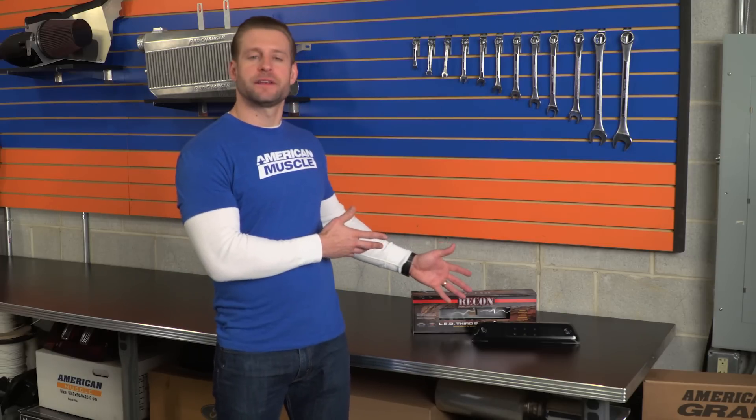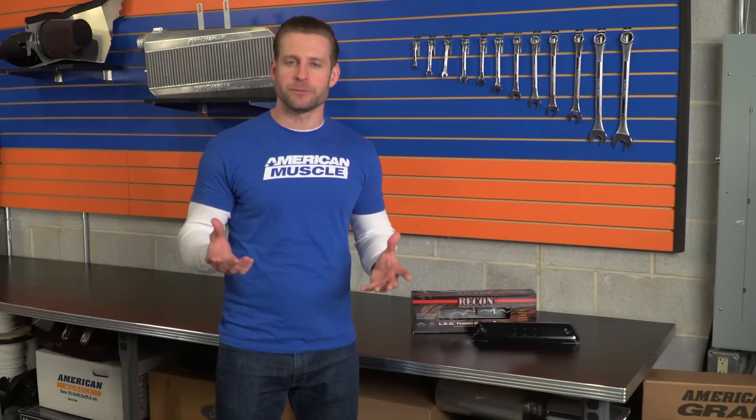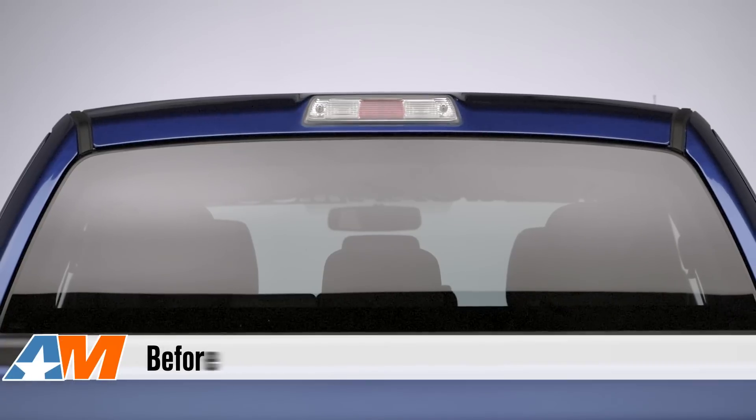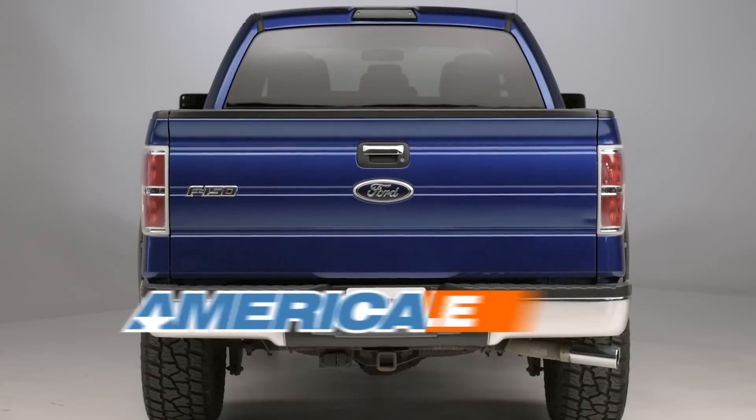Whether you're looking to match the other smoked lights on your F-150 or if you just like the look of this thing on its own, the Recon light is built very well and will be a huge improvement in appearance and functionality over your factory third brake light. So be sure to check out the Recon option for your rig right here at AmericanMuscle.com.